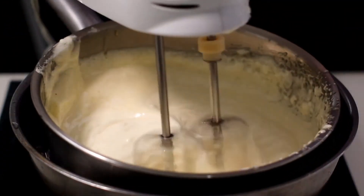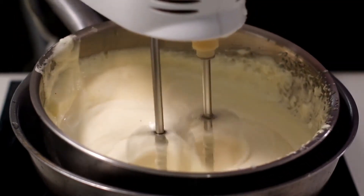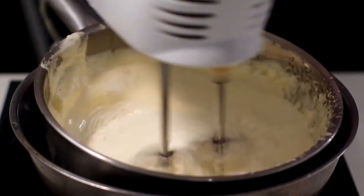Whisk for another minute, then continue the cooking in a bain marie for one hour if you want to obtain soft nougat, or about one hour and a half if you want to obtain the classic hard nougat of Cremona.